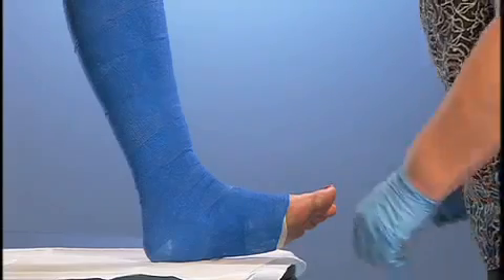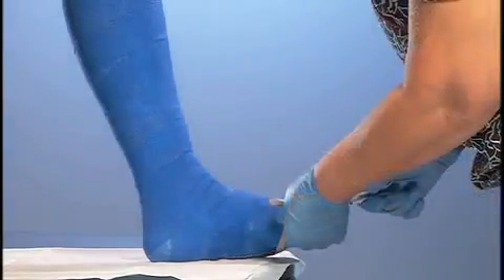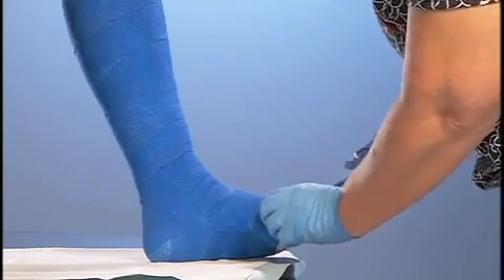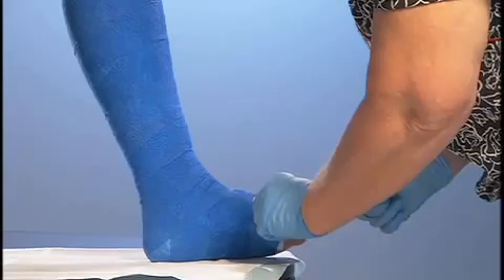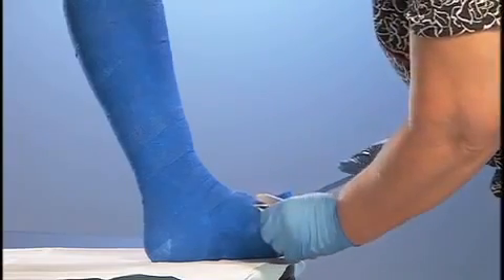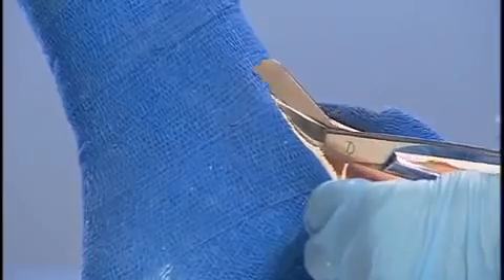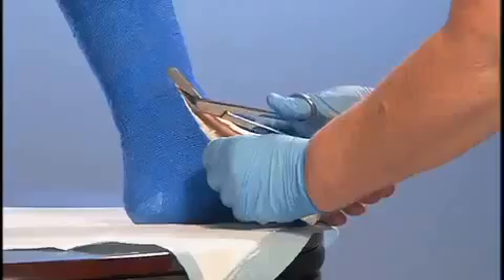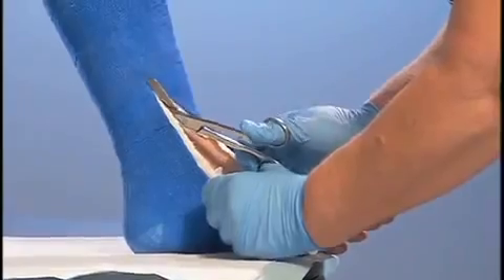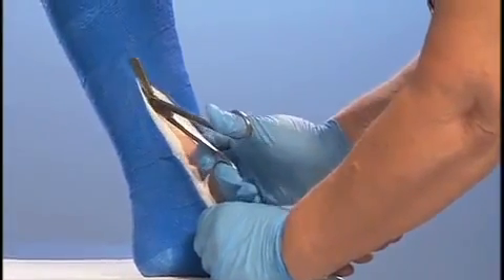To remove the bandage, use scissors or unwrap it. Begin at the bottom of the boot and cut upward to the ankle. Cut on the side opposite the ulcer, and use caution to keep the scissors away from the anterior tibial area to prevent trauma. Wear time may range from three to seven days, or when the bandage begins to loosen, slip, or become saturated.